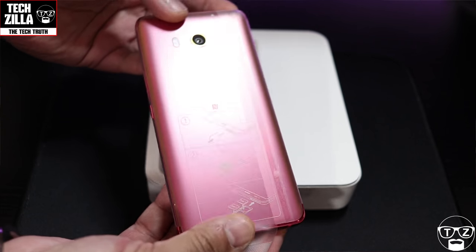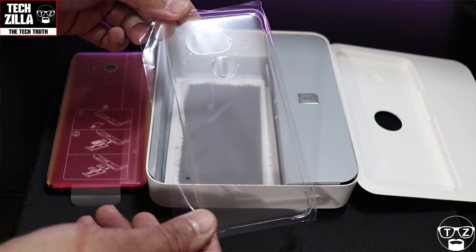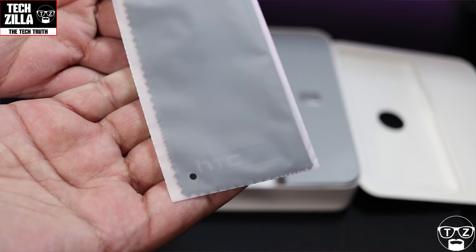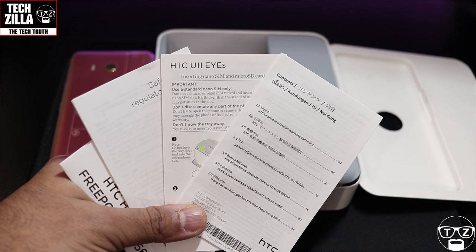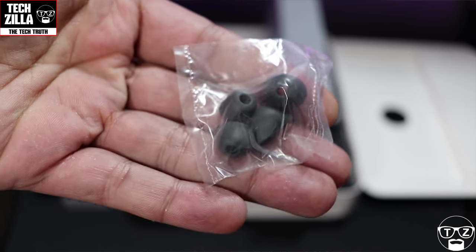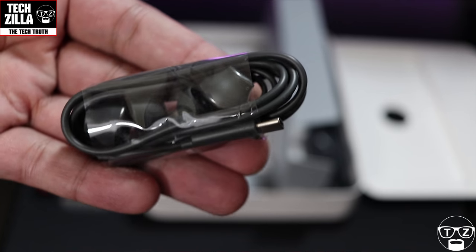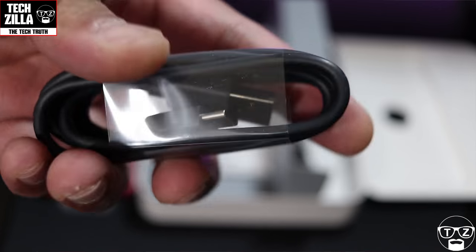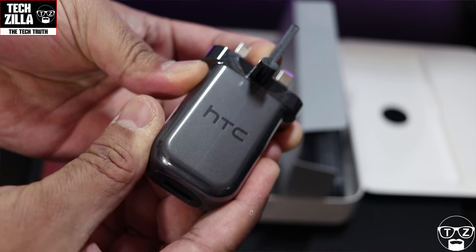On top, as always, the phone is presented by itself — looks beautiful, we'll put it to one side and come back to it. Underneath you've got a clear hard plastic clip-on shell, like the U11 and U11 Plus. Under that you've got the HTC grey microfiber cloth, the usual booklets, silicone ear tips in different sizes, the HTC U-Sonic Type-C headphones — always sound fantastic — the USB Type-C charging cable, and the Quick Charger as well.